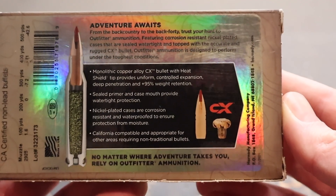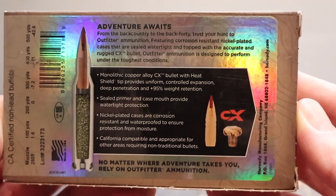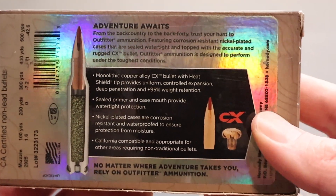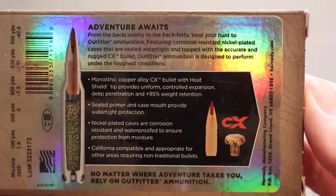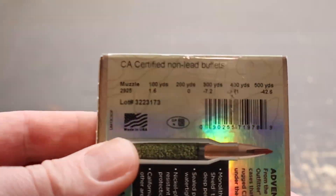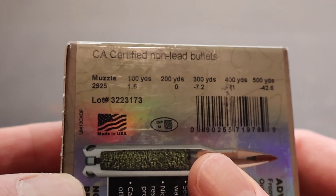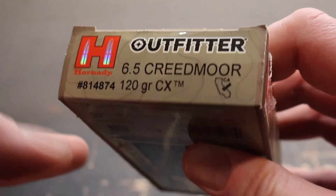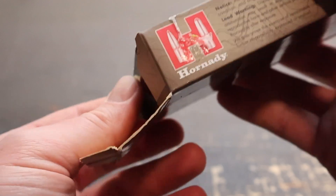Let's take a look at the back. Here is your promo information for this Hornady Outfitter ammo and the CX bullet respectively — feel free to pause and read all that if you'd like. Right here is your ballistics info. They're claiming muzzle velocity of 2,925 feet per second. I think that is probably wishful thinking — we'll see how close we get to that.